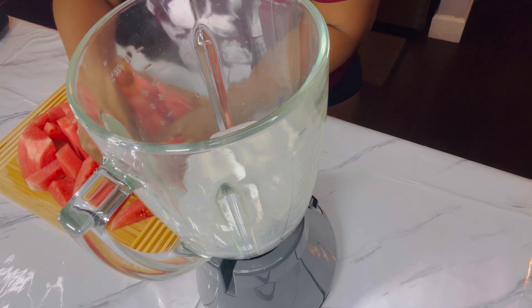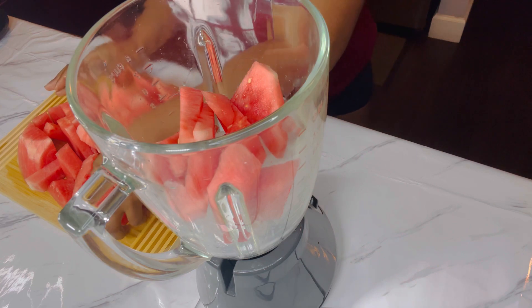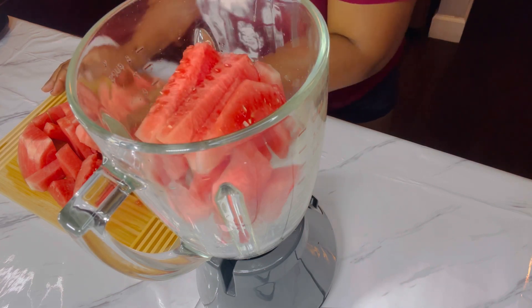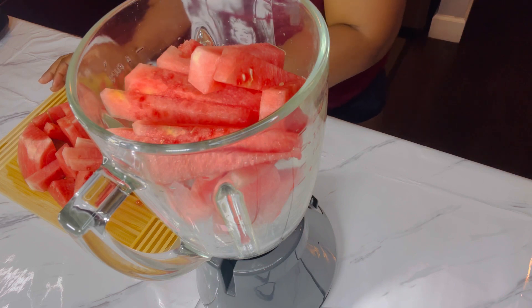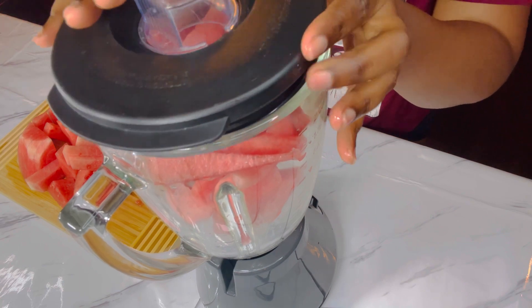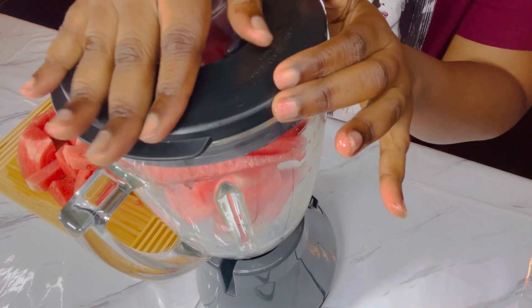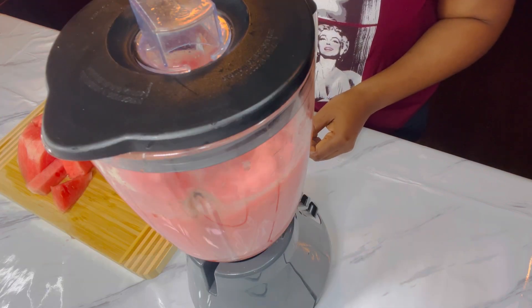I'm gonna add my watermelon. I'm gonna do it in two batches because I didn't want my blender to be too full. We're gonna start blending.